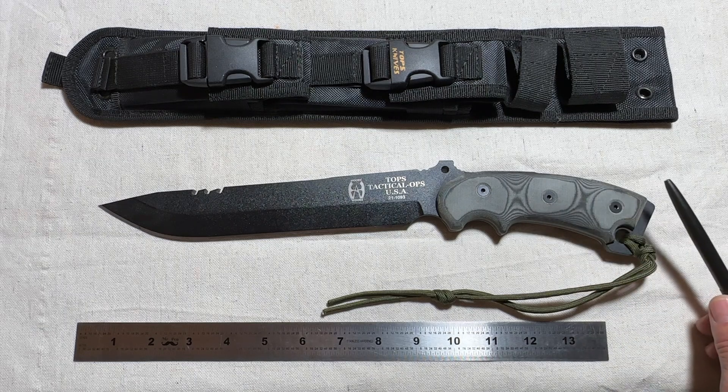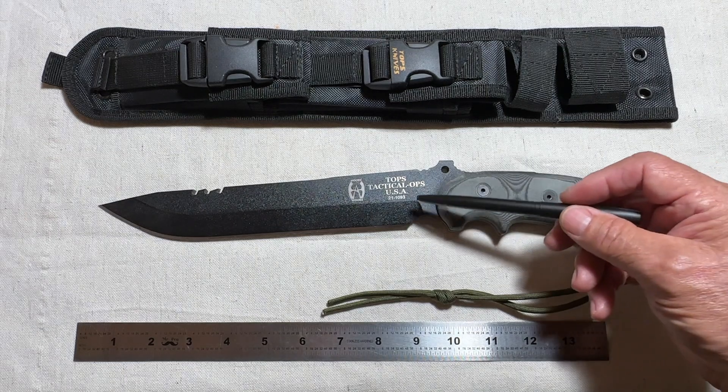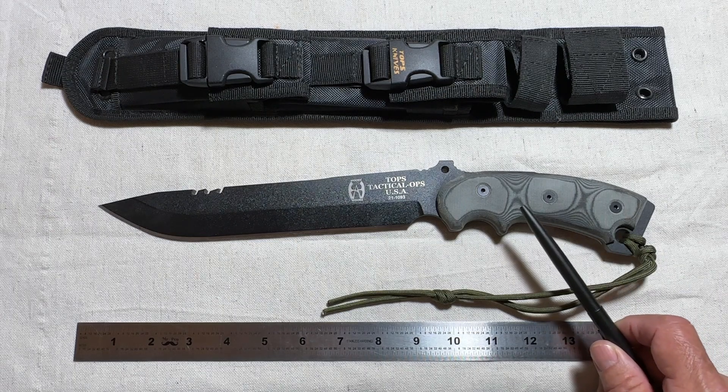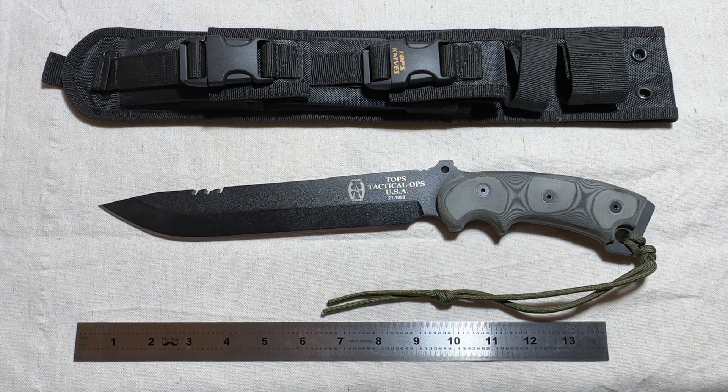It's a full tang knife. The blade is nine and a half inches long. The overall length of the knife is 15 and a quarter inches. It weighs in at 23 ounces, or about a pound and a half.